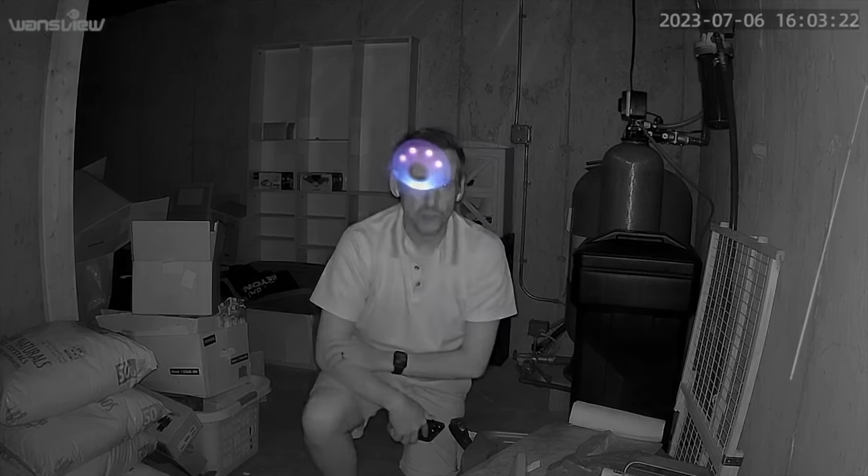It does have infrared illuminators on the front of it. Like other low-cost cameras, it doesn't go out very far with those illuminators. So this would work well in a porch situation, but not perhaps looking out at your backyard.